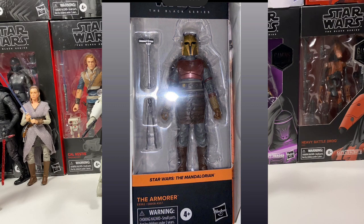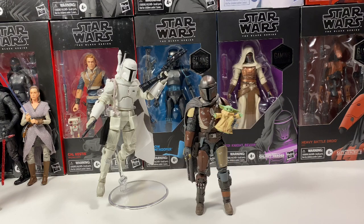On the channel I'm doing a giveaway at 500 subscribers — giving away a Kamino clone trooper from wave 26. If you guys want to enter, you do have to be subscribed. So subscribe to the channel to get entered into the giveaway.